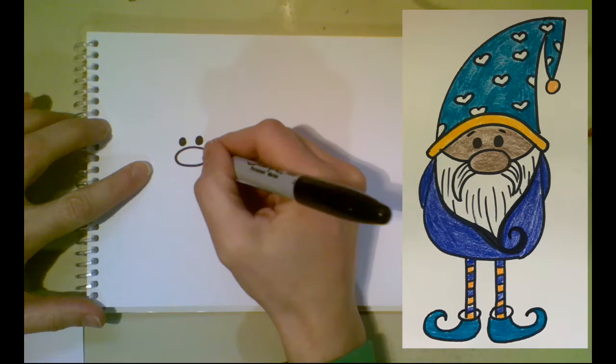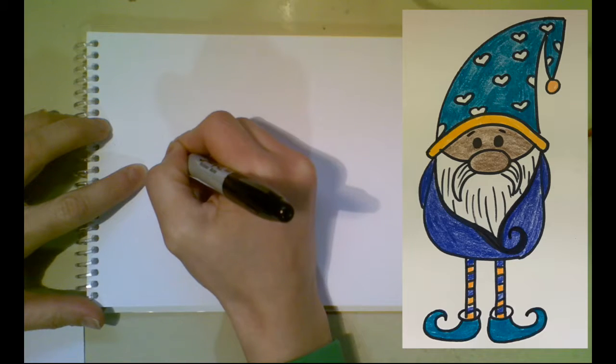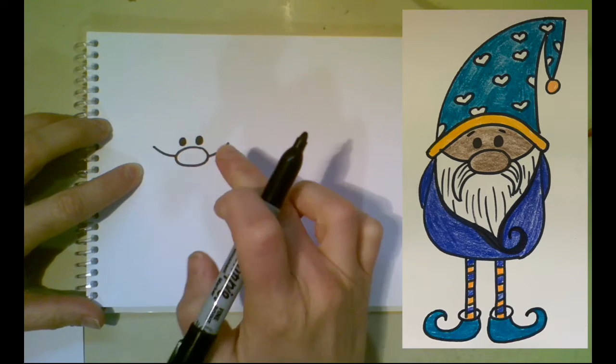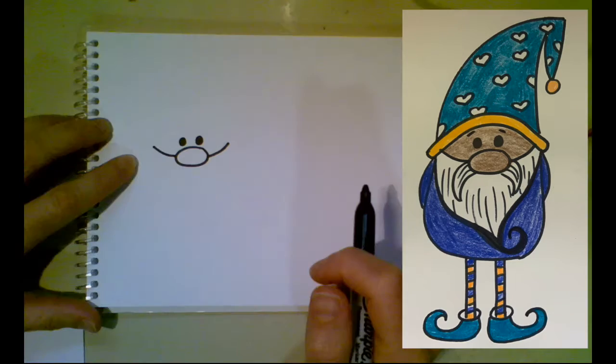Now I'm gonna draw two curved lines, one coming outside of each part of our oval, and that's gonna kind of be the top of the beard and help us figure out where we're gonna put our hat.